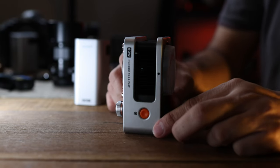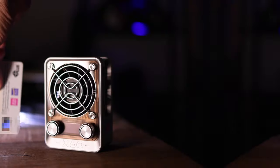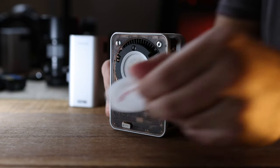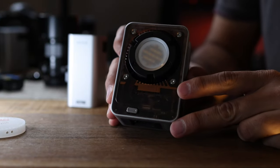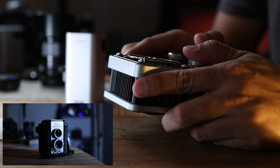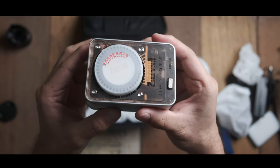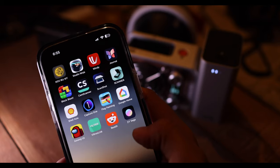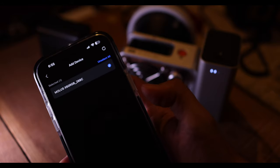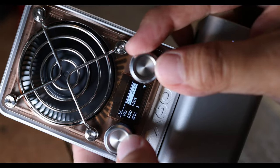Now let's talk about the specs. This light weighs 319 grams, so it's not particularly heavy nor super light — just in between. The size without the battery is roughly the same dimension as a typical credit card, which I love. It's rated at 60 watts of power output and can illuminate with a color temperature ranging from 2700 Kelvins all the way up to 6500 Kelvins, with a CRI of 95, so colors are pretty accurate. The light can also be controlled via the ZY Vega app.